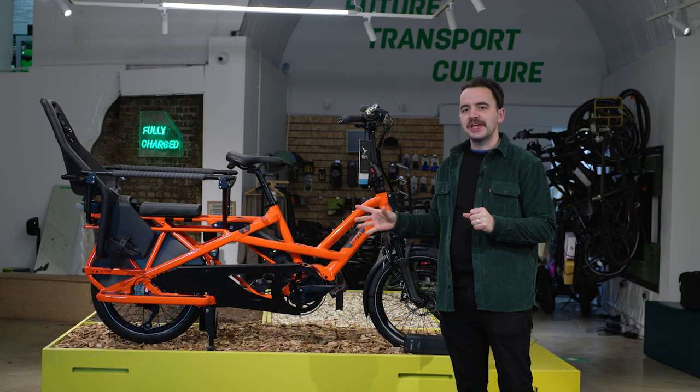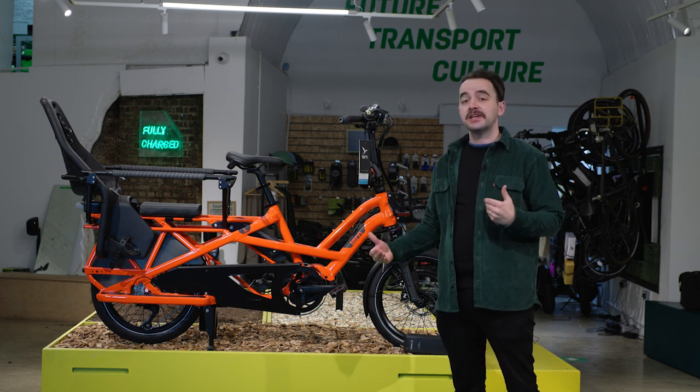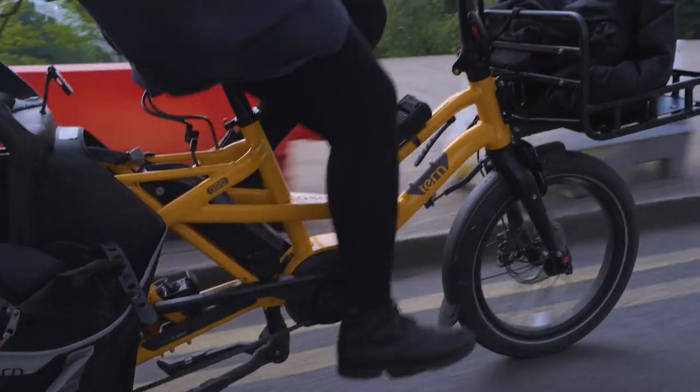One of the common questions we get in store is how good is the Cargo Line motor on a hill. We sell lots of these bikes all over the UK and I've never known anyone to have an issue getting up any hill in the UK.